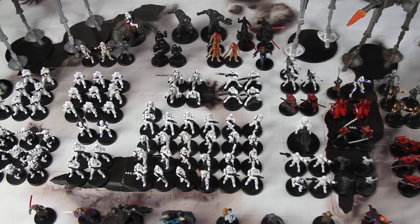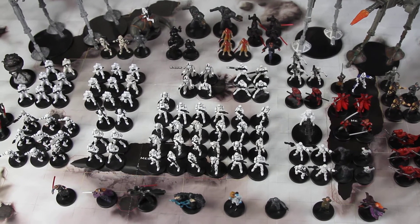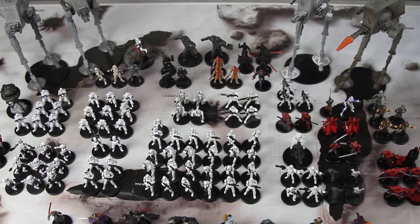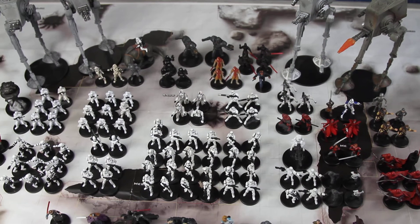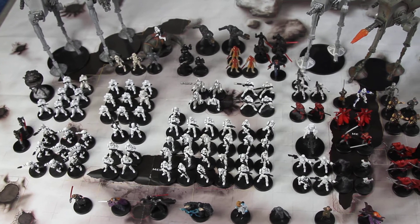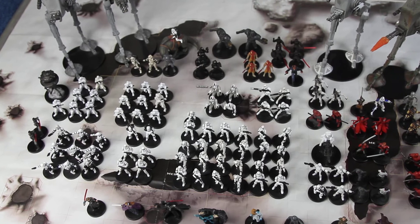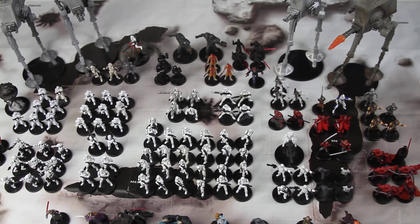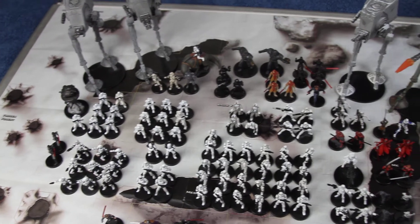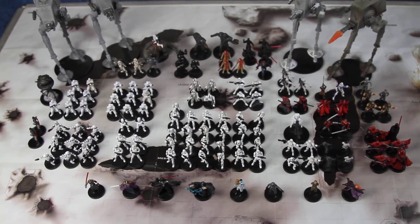This isn't a faction I've collected loads of — the era I'm definitely more interested in is the Clone Wars: Separatists and Republic. I have collected Imperial and Rebels as well, but not to the extent of the Separatists and Republic as you've seen in previous posts and videos. But yes, that is the Imperial faction.